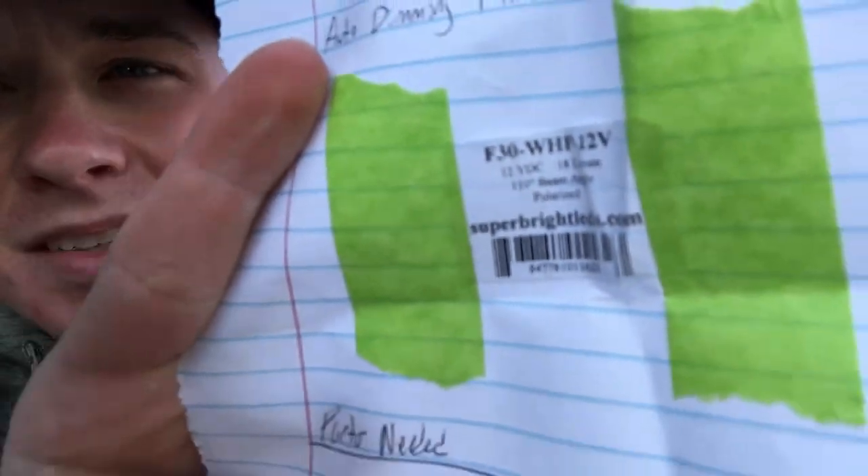Alright, what's up you guys? It's time for the Q&A portion of this little vlog. I'm going to put a screen capture up over here so you guys can see it. So we're going to start off — this one comes from Jaden WBU15 on Instagram. He asked: how did you get your LED visor lights? Been trying to find some for my truck. It took me a while to find them. I got them off of SuperBrightLEDs.com and the part number is F30-WHP-12V. I'll try and find a link and put it in the description.